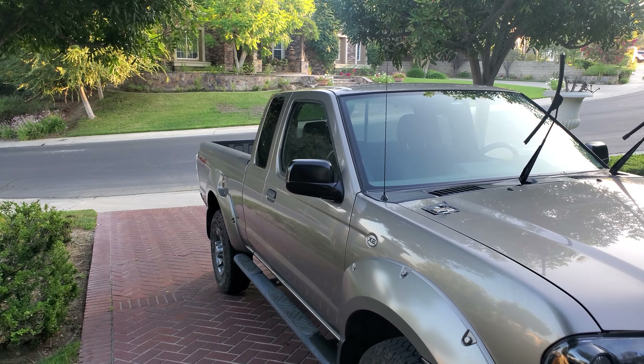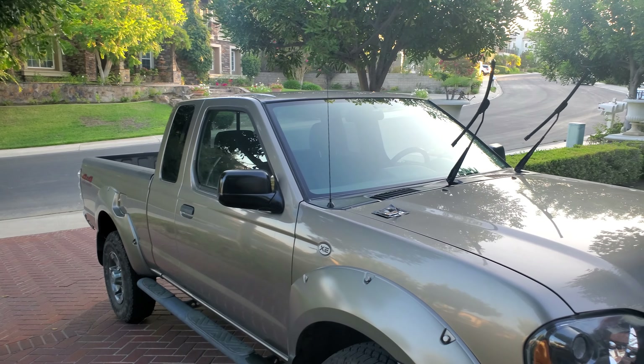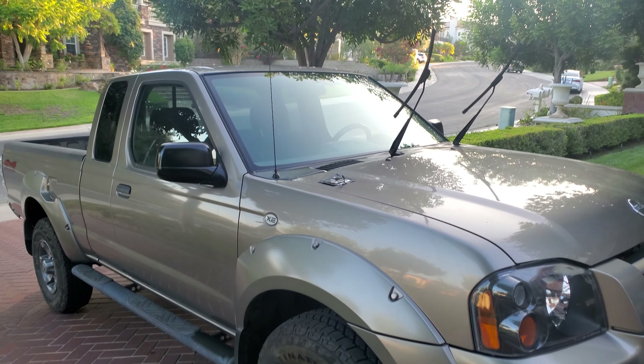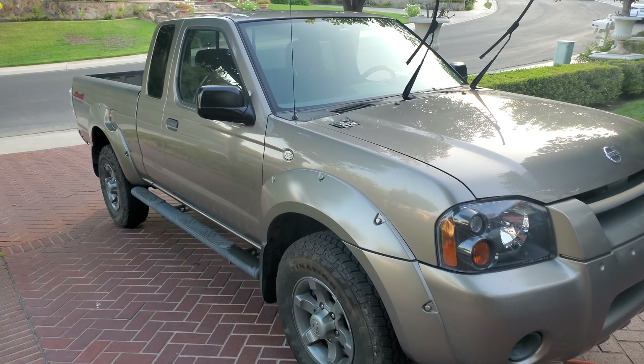If you don't want to have to use Armor All and Back to Black — I've tried that too by the way — and this Cerakote is just so much better. Subscribe, peace out, thanks for watching.